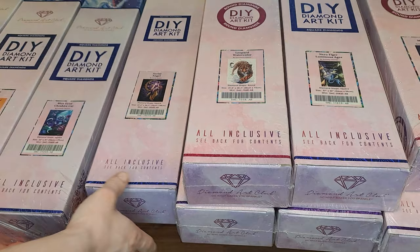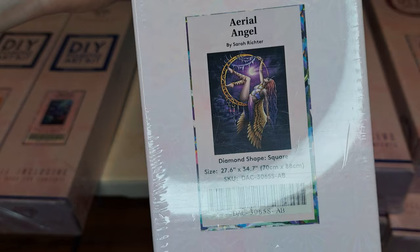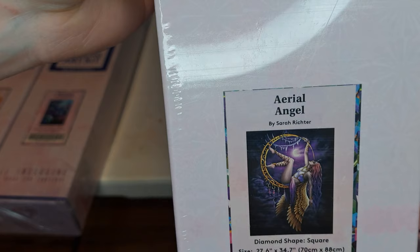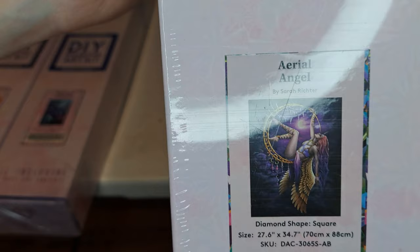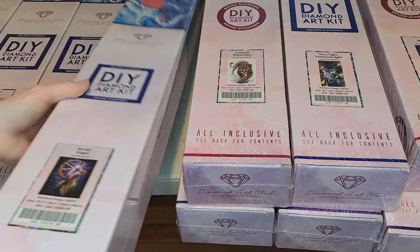And this is another one. This is also a square diamond. Basically it's like a woman sitting on top of, I think, a dreamcatcher. This is called Ariel Angel. I don't know how to pronounce that, but that's the picture of this one — it is an angel. And this one is a round diamond — Leopard Watercolor is the name for it. It's just a leopard. It's pretty.